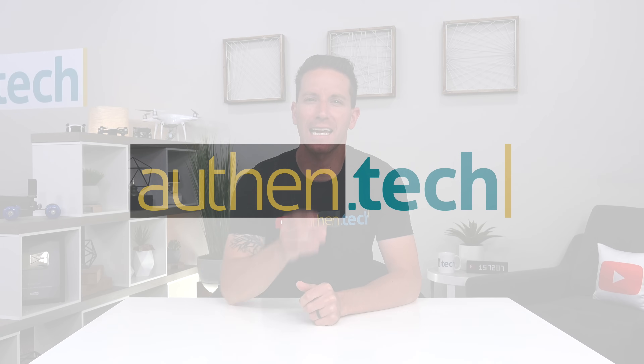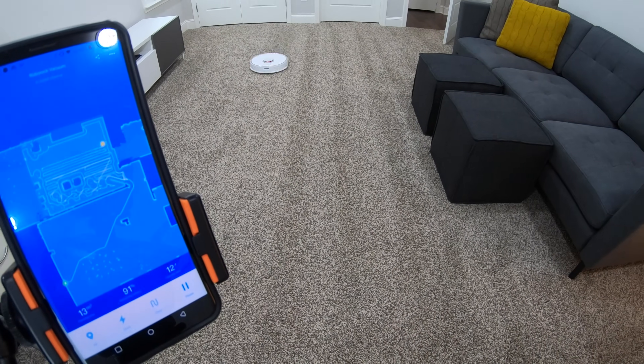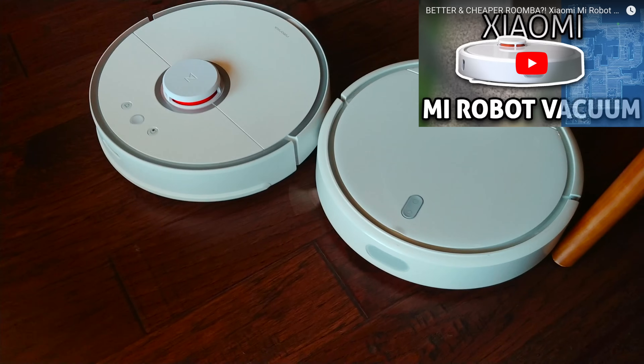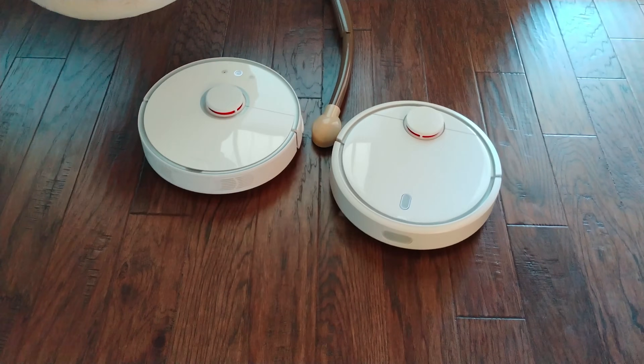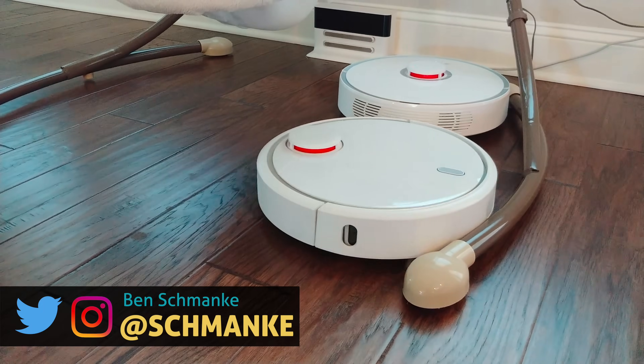What's up guys, Ben here from Authentic and today we're checking out the S5 Robot Vacuum from Roborock. I previously reviewed the Xiaomi Mi Vac and that thing was fantastic. The manufacturer of that robot vac was actually Roborock, so now they're back with an upgraded new and improved model. This is their S5 and it has some great new features.